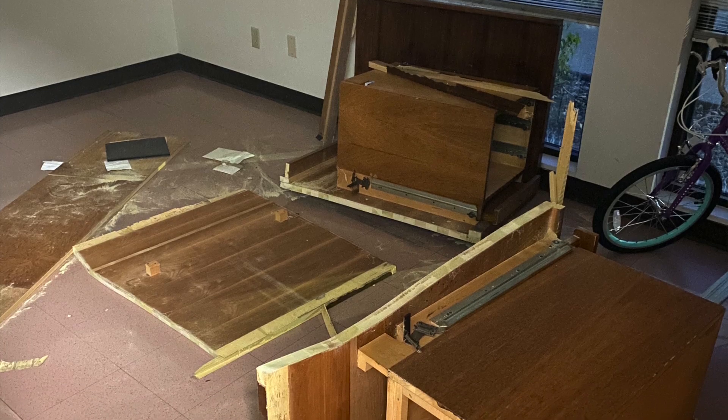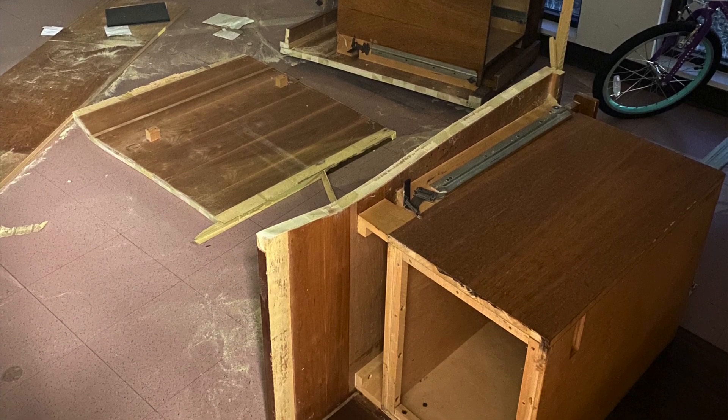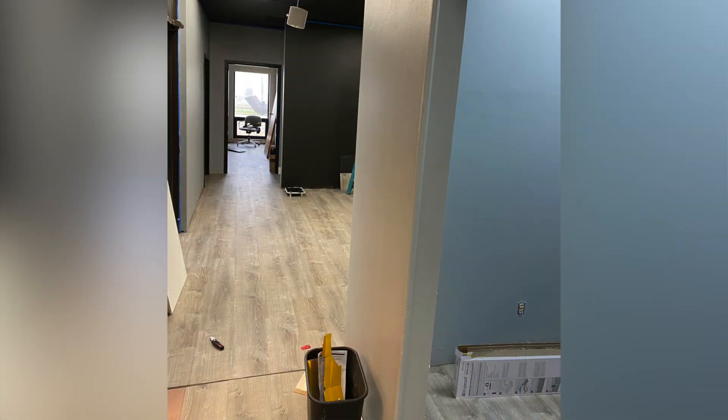We did the construction work of the offices. We were cleaning out the cobwebs. We were actually cutting furniture, because it was this big bulky desk and chairs and stuff that wouldn't fit through the door. We actually put the flooring down, sanded it, painted it, repainted, and put the molding up and painted the walls.